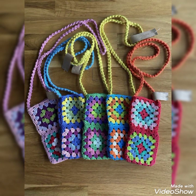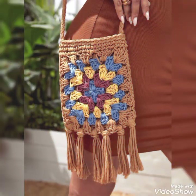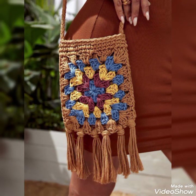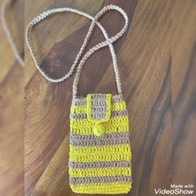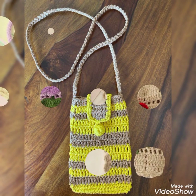Most of the designs are patchwork, but you will also find other different patterns which are just one-row repeat patterns. So different kinds of ideas are included in this video, all made with different contrasting color schemes as you can see.